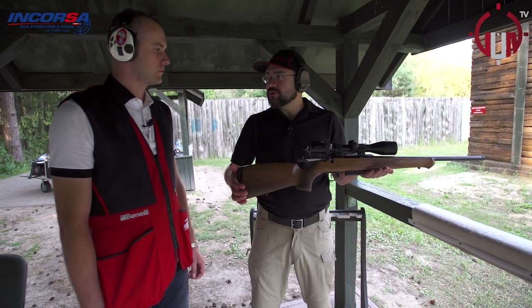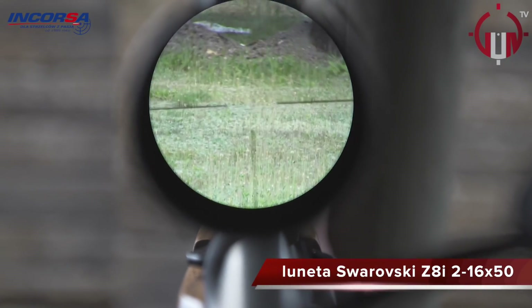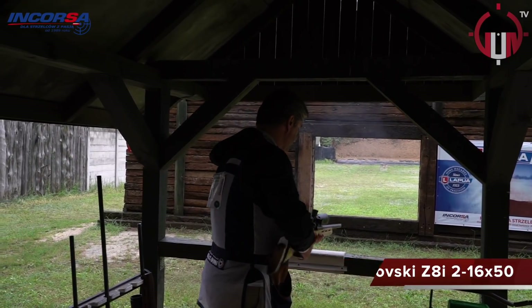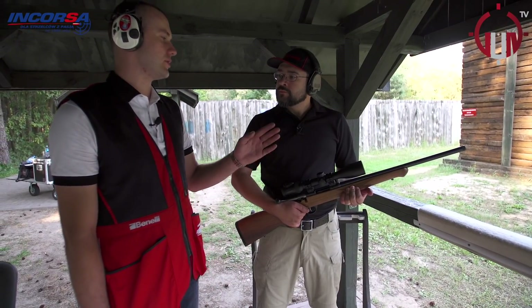Tu się inaczej czeka. Przede wszystkim używamy lunety. Przede wszystkim chodzi o złapanie światła w lunecie, najechanie na makietę dzika i strzelanie go, ale też z odpowiednim wyprzedzeniem. Mówi się, że strzelamy dzika, prowadzimy dzika i strzelamy pod ucho.